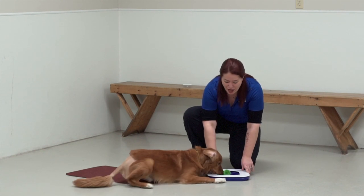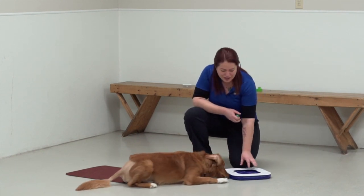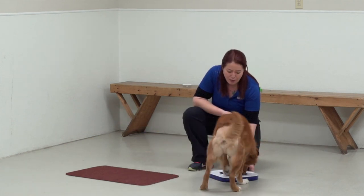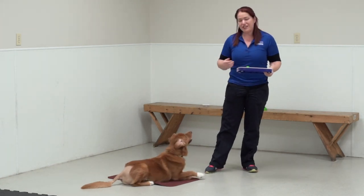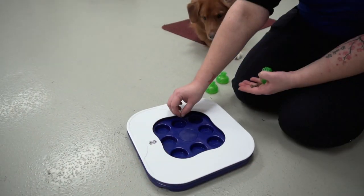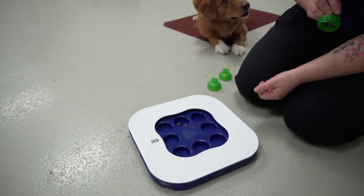This one has suction cups on the bottom, which is really nice. Unfortunately they don't work with our epoxied flooring here, but they did work nicely on my wooden floor at home. I'm going to start by putting some food just under there — he already knows what to do because he's been playing with it for a couple of weeks — but that initial time I'm going to show him that the food is there.